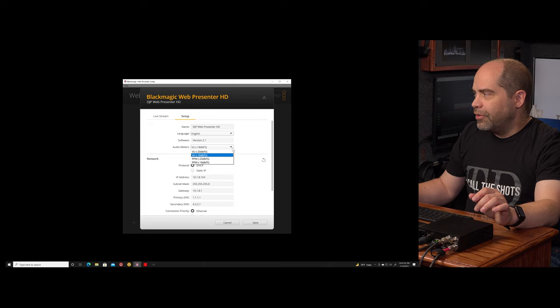Beyond that we have a section describing information about the live stream itself. This tells you which platform you're currently set to go to, whether you're going to a primary or backup server, and the beginning of the stream key so you can quickly match it with what your streaming service shows as the active key. You also see the streaming standard — what video format is actually going out to the internet. The device will do video conversion. You also see the preset currently being used.